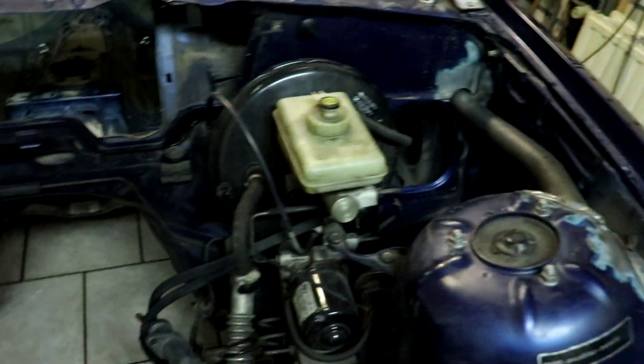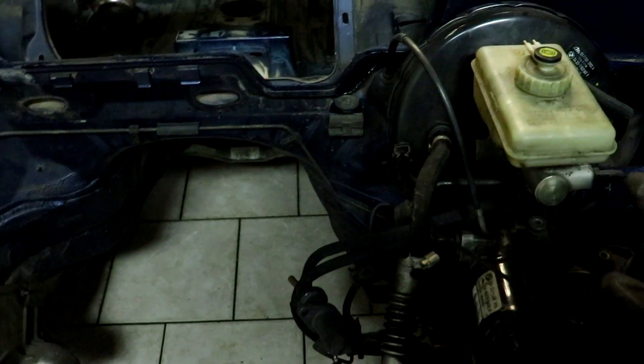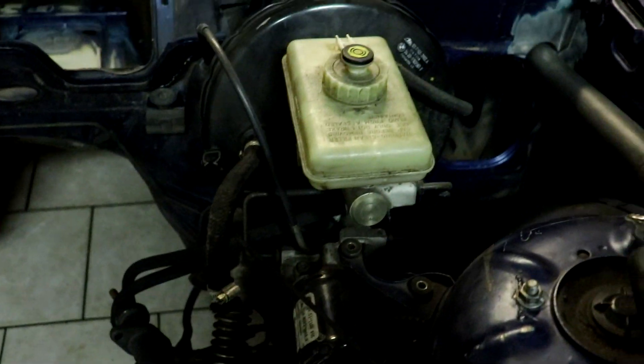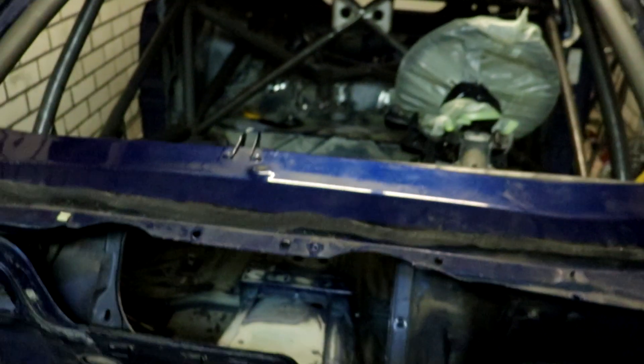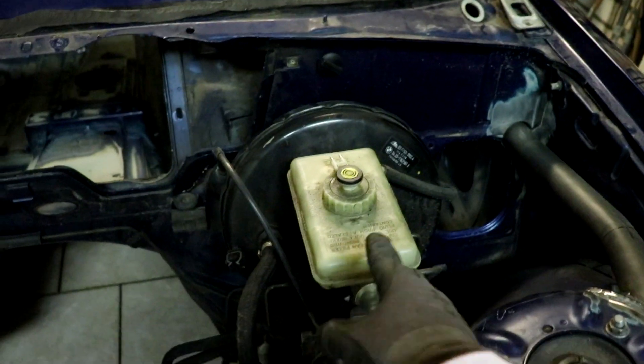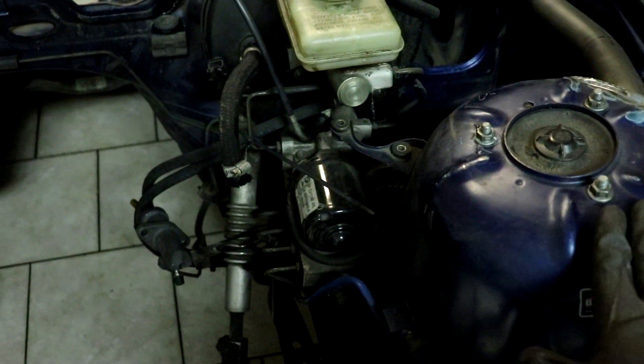To paint the engine bay properly we need to take this out as well — the brake booster, the master cylinder and ABS. Why not get it out of the way now, while the car is here and we don't have much else left to do. So we're gonna take all this out and hopefully start sanding.